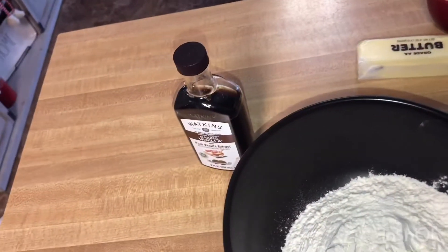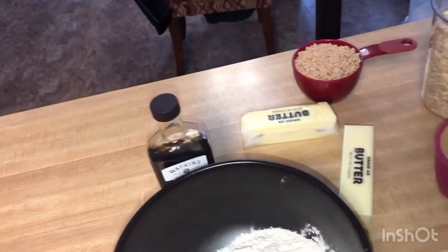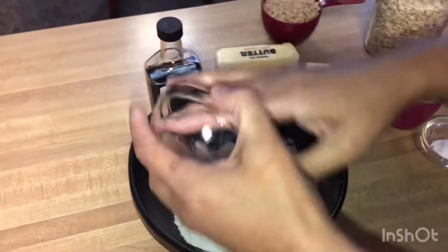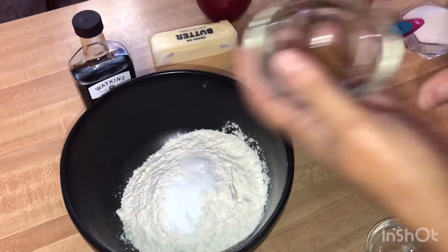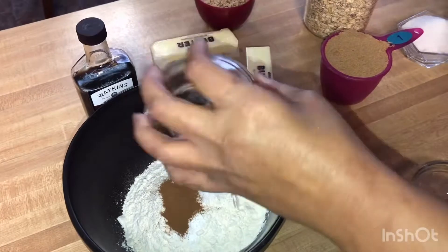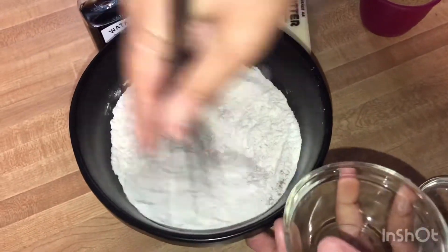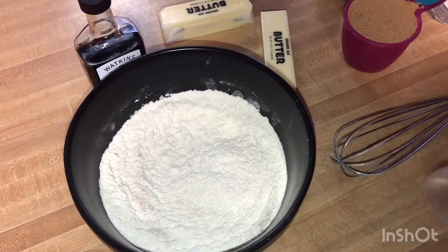We can't forget our extract either. So what we're gonna do is mix all the dry ingredients together — you know, mix that all together with the cinnamon. Beautiful, beautiful. Just mix this up together.